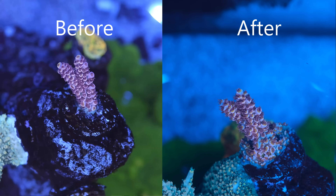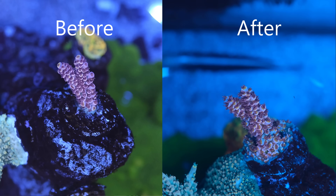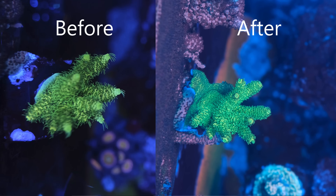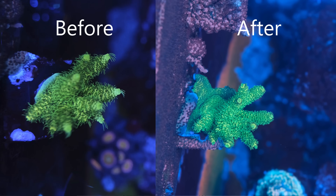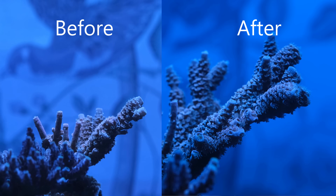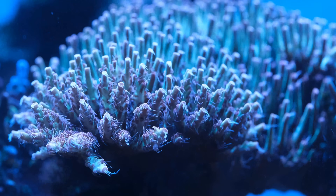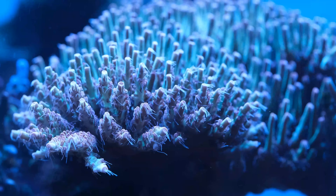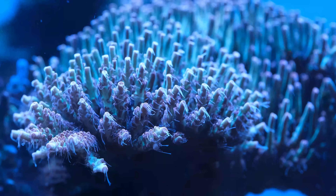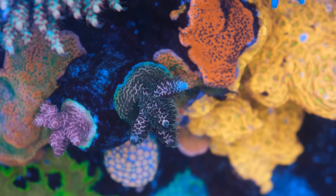However, I have noticed a significant improvement in coral health. While my SPS corals have always looked generally good, I've never had great polyp extension — but that has all changed since I started dosing Kalk. I'm now seeing polyps on many of my SPS corals that I only ever used to see if I turned my lights on in the middle of the night. The best examples are my Acropora Tenuis and my Strawberry Shortcake Acropora, which look a lot more shaggy than they ever have before.